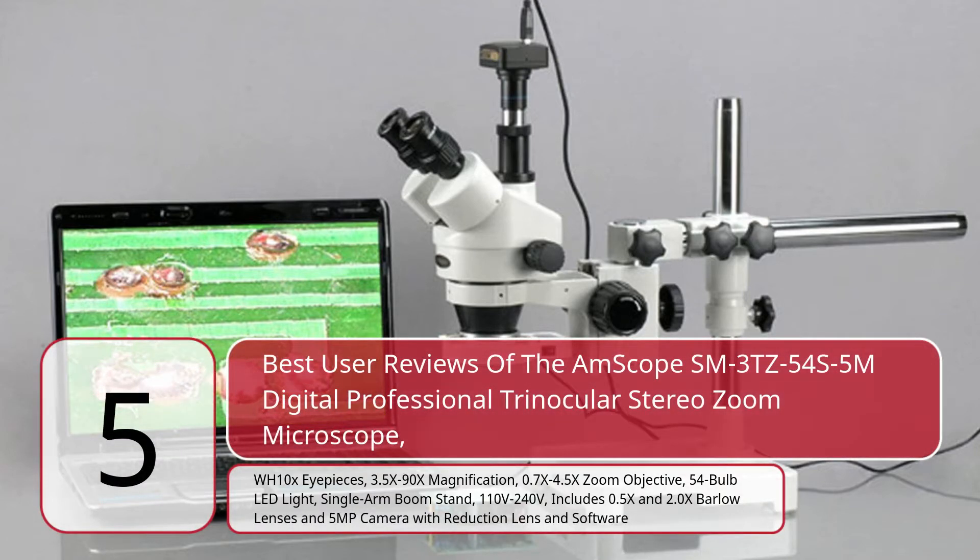5 Best User Reviews of the Amscope SM3TZ54S5M Digital Professional Trinocular Stereo Zoom Microscope. WH-10X eyepieces, 3.5x–90x magnification, 0.7x–4.5x zoom objective, 54 LED ring light, single arm boom stand, 110V–240V. Includes 0.5x and 2.0x Barlow lenses and 5MP camera with reduction lens and software.